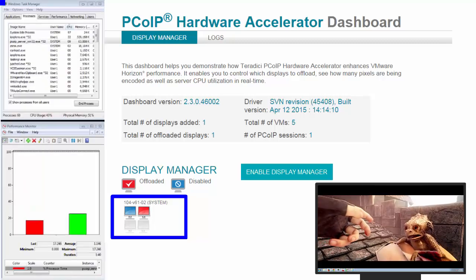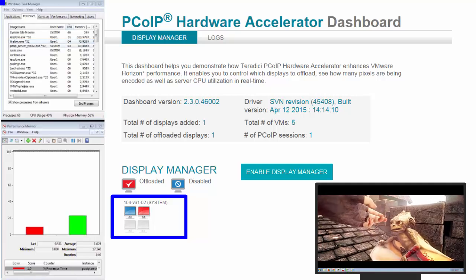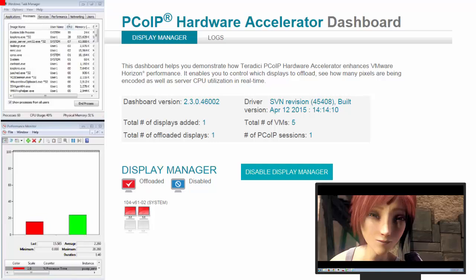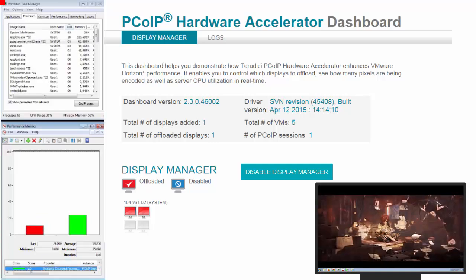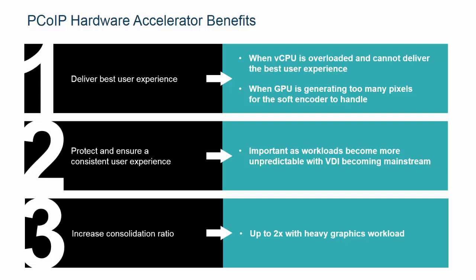We will go and take a look at the CPU. Playing this video, we're at 30%, 26%. We click this button on the dashboard to start offloading and we're now down to 2%, 7% and 8% respectively. As you can see in this demo, there is a significant advantage to having a PCoIP hardware accelerator, whether it's for PDF scrolling, moving Windows Explorer windows around, or performing general multimedia tasks.